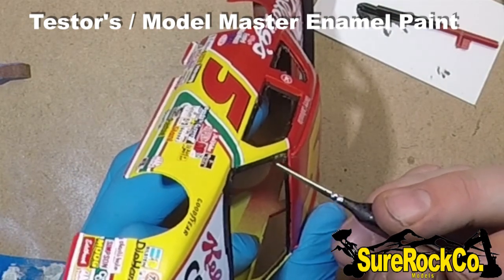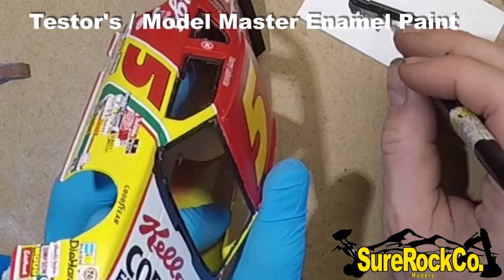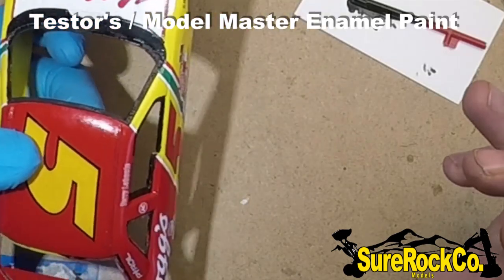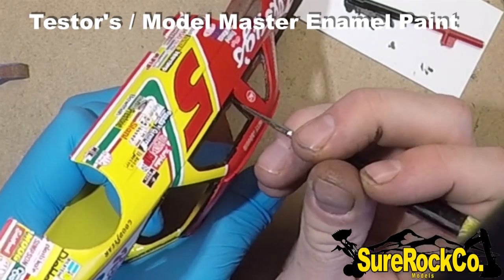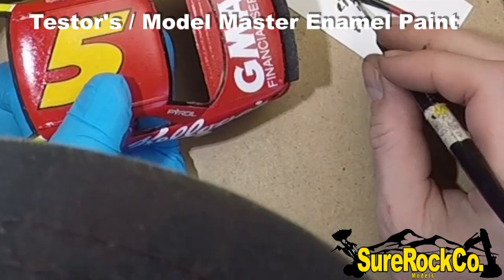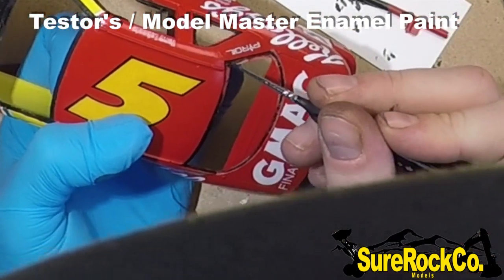When working with enamels, they don't need a primer like an acrylic would, but they do take longer to dry. Being thinner, if you don't take too many brush strokes at it, you won't even see them because it self-levels. This is straight out of the bottle. Sometimes when you're painting over red or yellows you may have to give it two coats, but as you can see, most of it was taken care of. If I didn't have confidence in this paint I wouldn't be freehanding it.